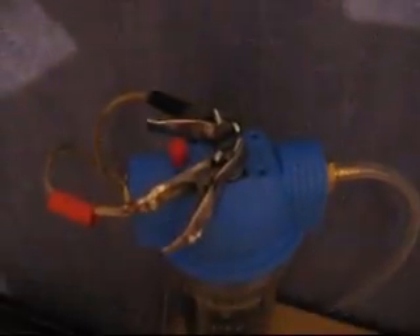This is a 10-plate unit: two positive, two negatives, and six neutrals. You can put positive and negative either way — it doesn't really matter.